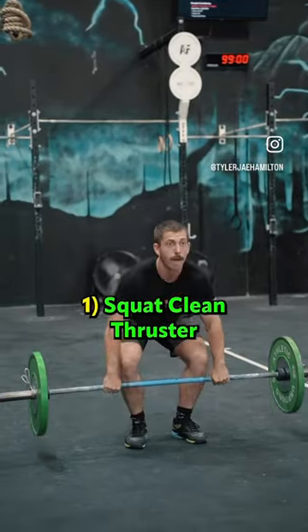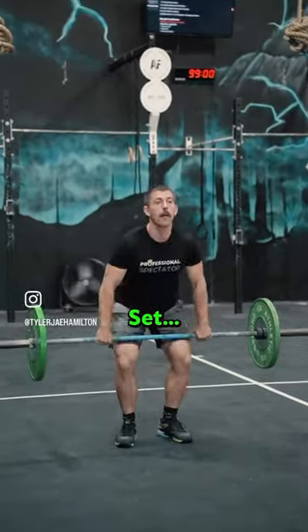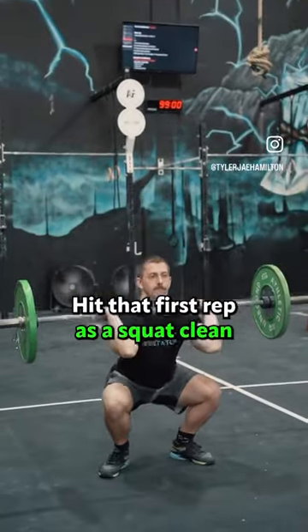Number one: squat clean thruster. It is vital to have the ability to grab and go the thruster, but when you power clean, set, and front squat the first rep, you are wasting valuable seconds that could cost you thousands of places. Hit that first rep as a squat clean.